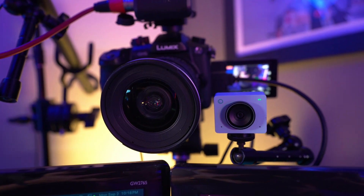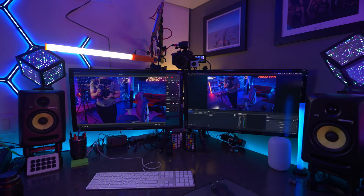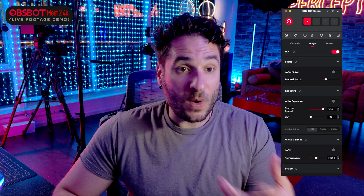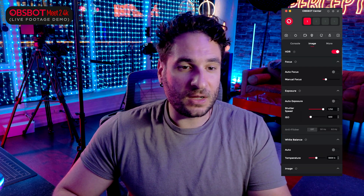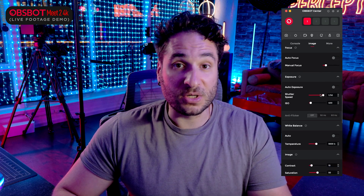For comparison, I've gone ahead and mounted the Meet 2 on top of my pro camera. I was actually super impressed with the OBSBOT app, which allows you to basically tweak and control the camera and use all the cool features. I highly recommend you go ahead and download the OBSBOT Center app, and I can see it being pretty useful taking advantage of that 4K resolution.